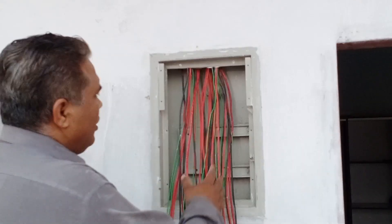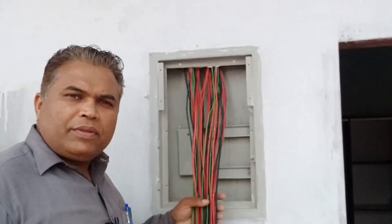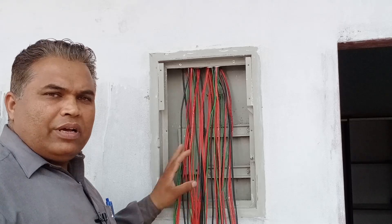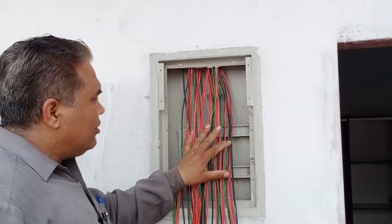Right now, we have two rooms, which include a kitchen, a bathroom, and a hall. These are all the wires for the setup. We are going to arrange them so that the MCB looks neat and all the wires are well organized. We will show you the entire process step by step.